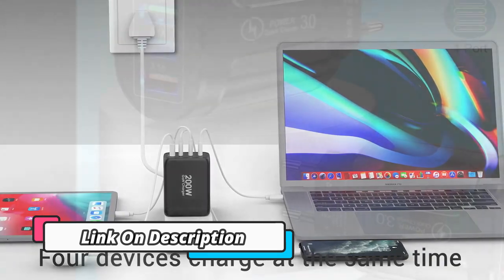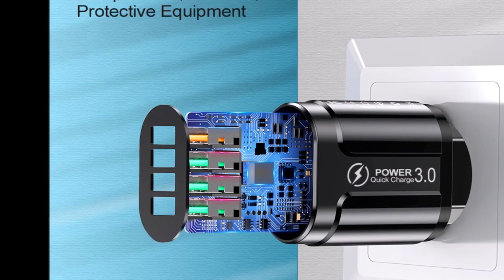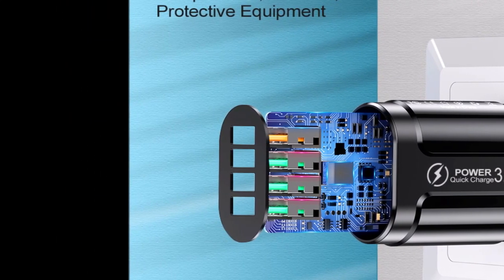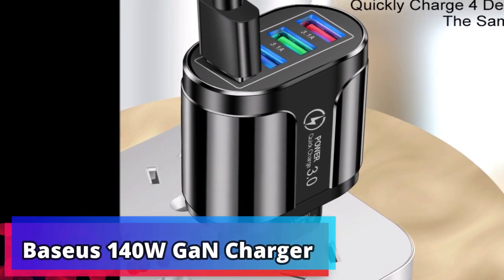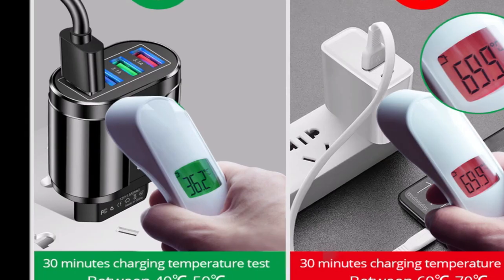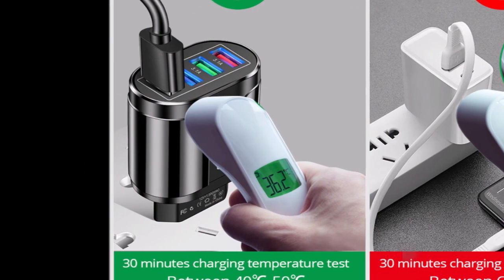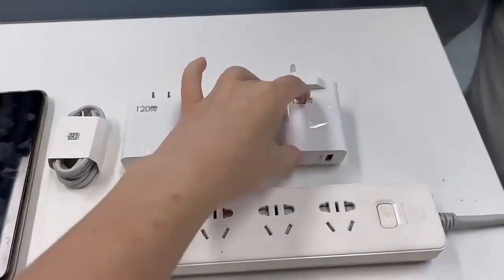Pair one with a USB-C cable rated for high-wattage power delivery, and you have a hugely portable charger that takes less space than today's laptop chargers. GAN chargers were taking off in popularity before COVID hit, but at the time, laptops were only just making the transition to USB-C charging. My laptop still went with a barrel charger, though it did include a Thunderbolt 3 port capable of USB-C charging.